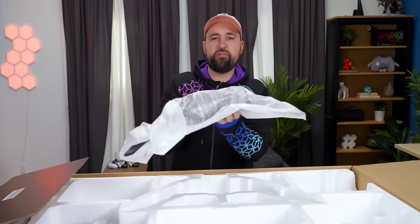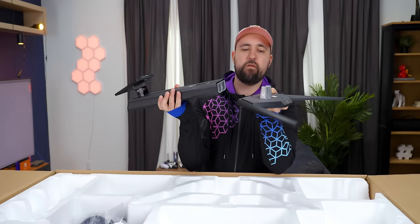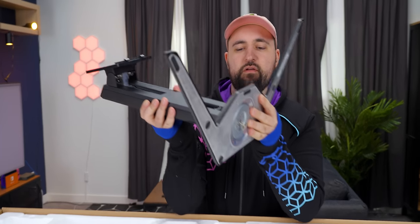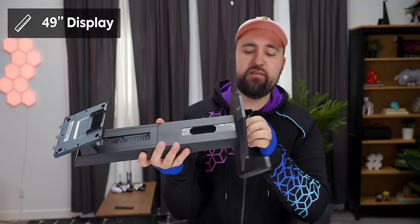We've got our factory calibration report, the base of our stand, the other part of our stand — the column. One thing to note is they are using the nice double column design because it's a 49-inch display, 32 by 9. This thing is enormous; it's going to need all the support it can get.